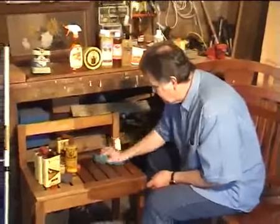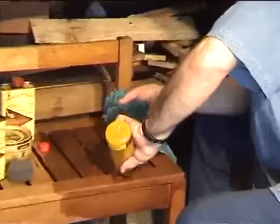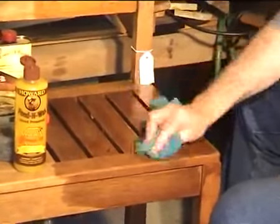Here's what I do — I simply wipe it on. See what I'm doing there? I'm just simply wiping it on. I'm using way too much, but I'm only doing that because you need to see how it works. But even a little bit will just spread and spread and spread.